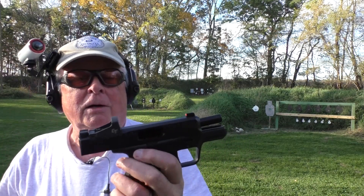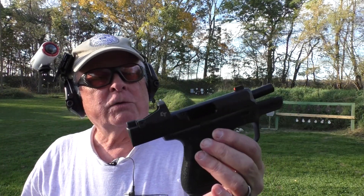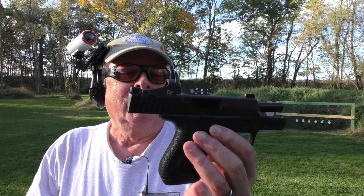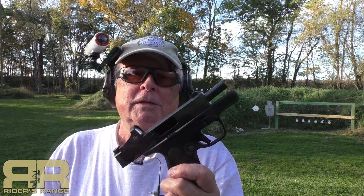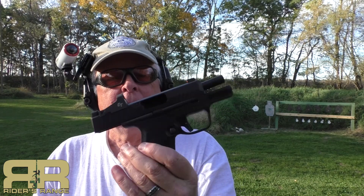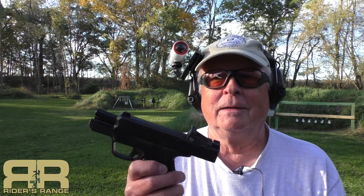The Kimber R7 Mako — first shots out here at Rider's Range. We're going to spend some more time with it, but so far I do kind of like it. We'll see how it shakes out in the long run. That's a relatively quick look at the Kimber R7 Mako, and we'll do a more in-depth review coming up. So far, I'm pleased with it. Thanks for stopping in.